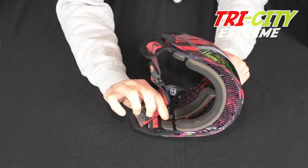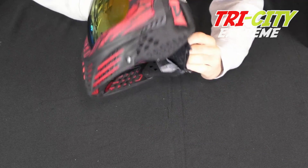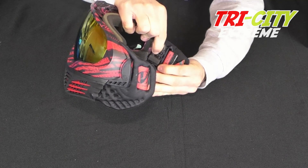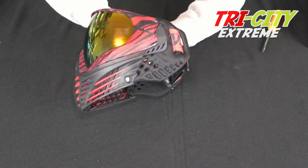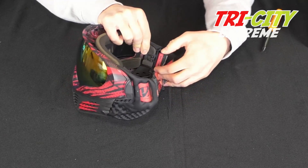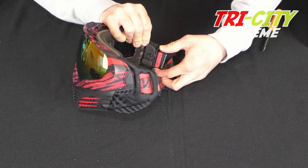You're going to want to push in on that part of the ear clip. The first time it will sometimes be a little bit more difficult, so you might want to carefully use a screwdriver. But first, you want to make sure the strap part is pushed all the way forward.